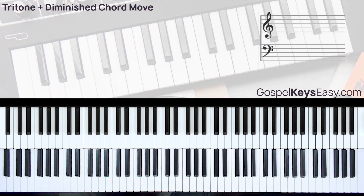Hi, welcome to another Gospel Keys easy piano tutorial. In this tutorial I'll be showing you a very nice chord 6 move that can really spice up your playing. This move is made up of a tritone chord that moves in intervals of a diminished chord. It's a very interesting chord move — it sounds very jazzy, weird, and very nice at the same time.